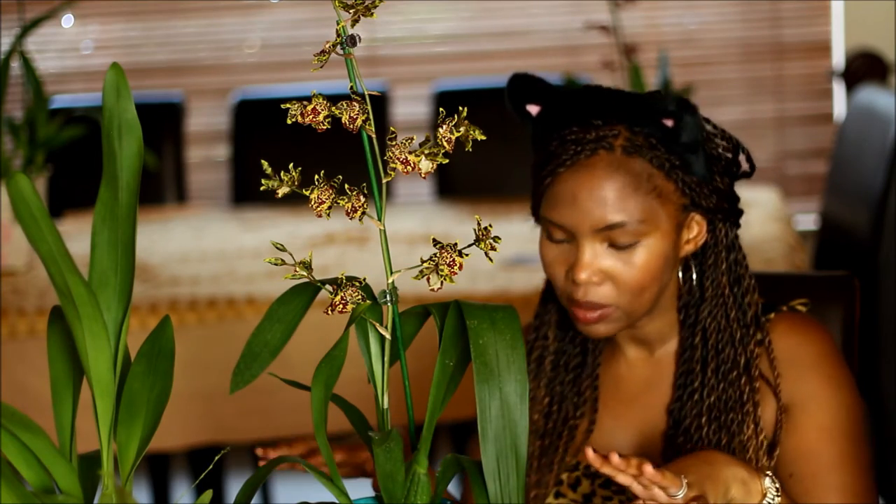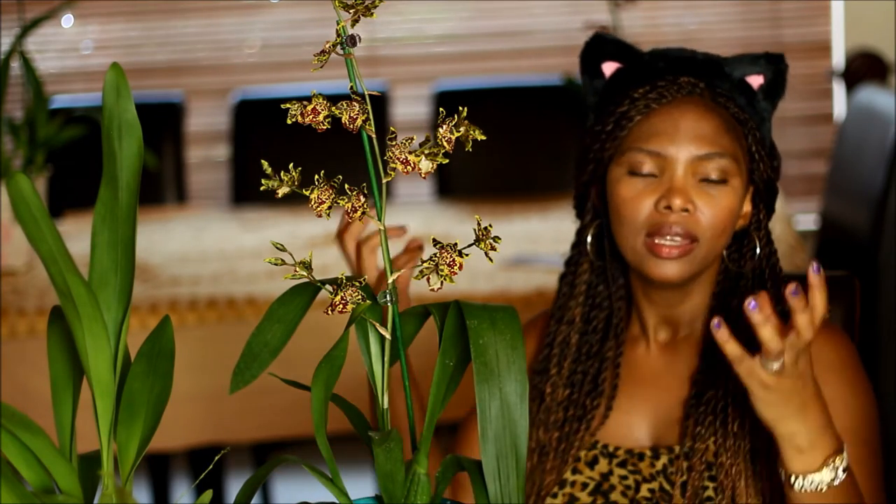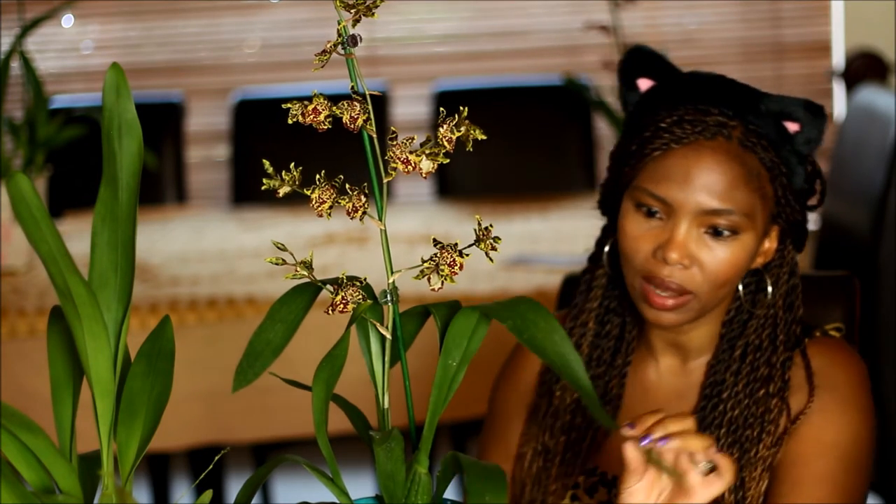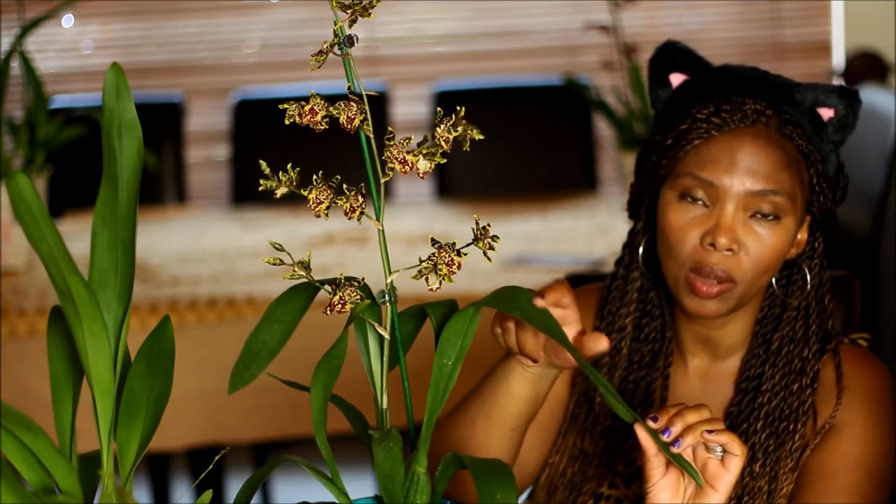I water it the same as I do my other orchids. I submerge the pot in water with a little bit of the flowering fertilizer — I do that about once a week — and so far that's been working out well for me. The leaves are great. I am not misting my orchids, so I don't have any spots.